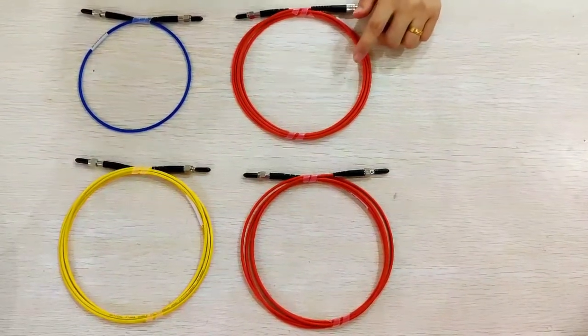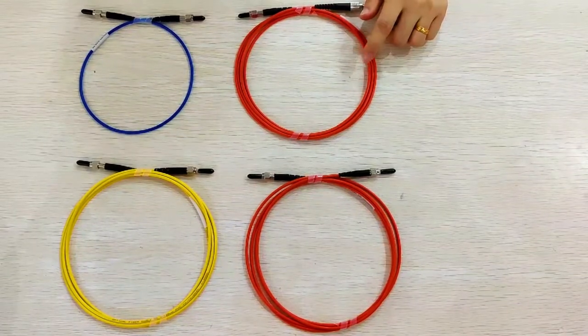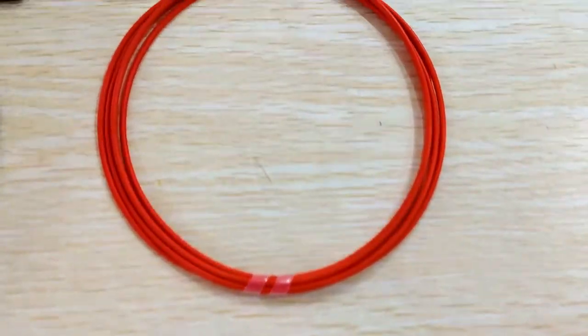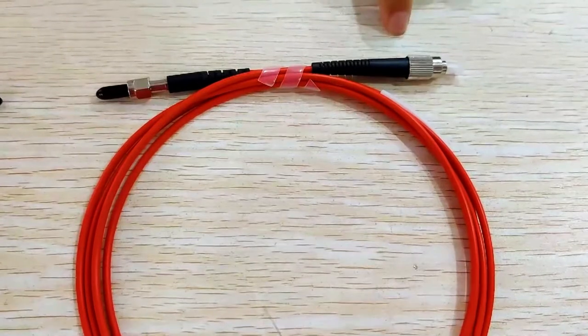This four-patch cord is an SMA patch cord. We can see the connector is SMA to SMA, and also SMA to FC connector.